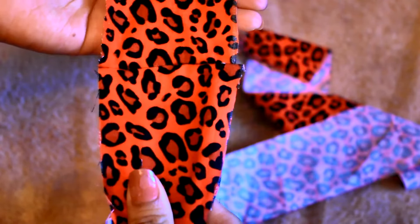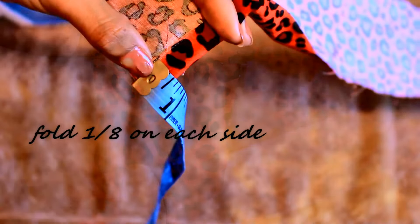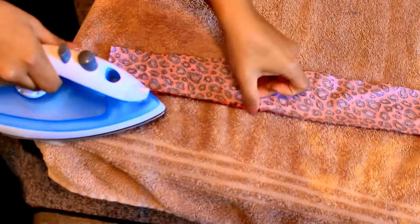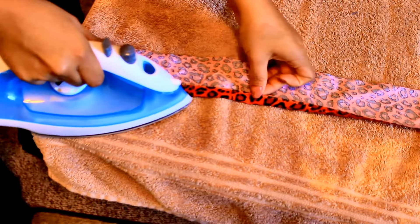You will know it's dry when you pull and see that it holds together. Then fold an eighth of an inch on each side and iron it down so it can stay.